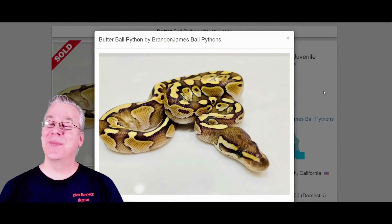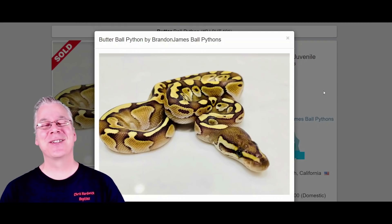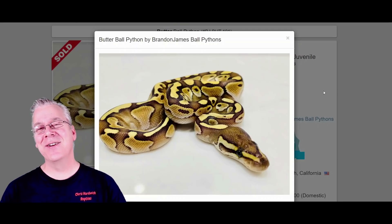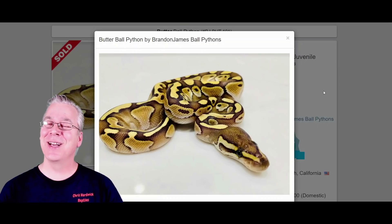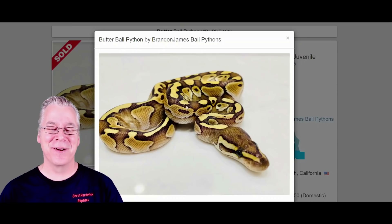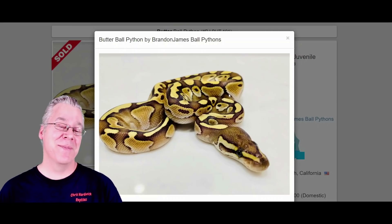Here is the butter. You mix butter into the Onyx and you also get kind of an unexpected result. A lot of people think the butter is the same thing as the lesser — some people say they're exactly the same gene, just different lines, while others say the butter is a little bit brighter than the lesser. Actually, both the butter and the lesser are in the blue-eyed leucistic complex, so you breed two butters together and you actually get an all-white snake with bright blue eyes. Pretty amazing morph.